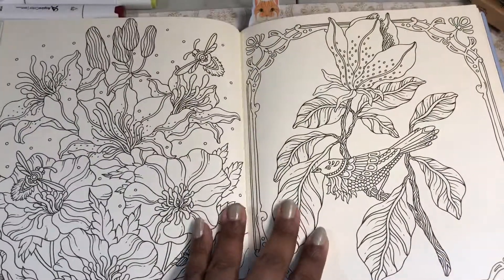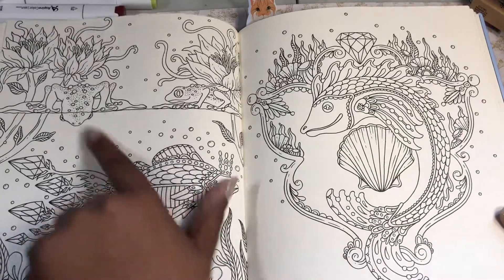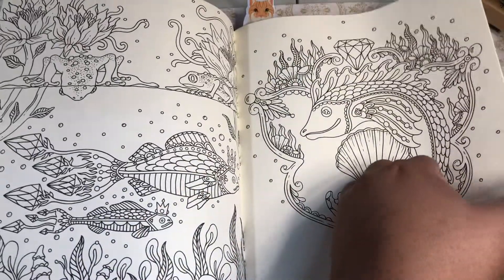So in both books, it'll be colored with alcohol markers. I think her little creatures are fun. Some of them are a little weird — they freak you out with the eyes, but they're still fun.